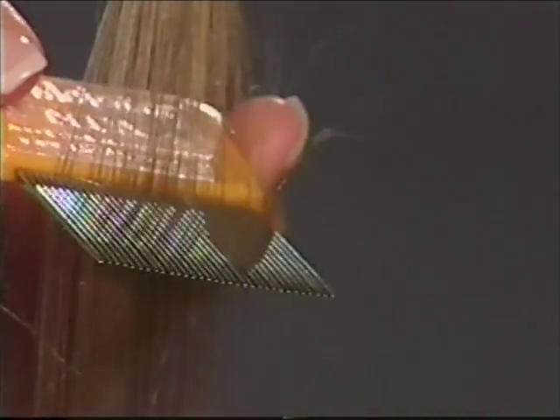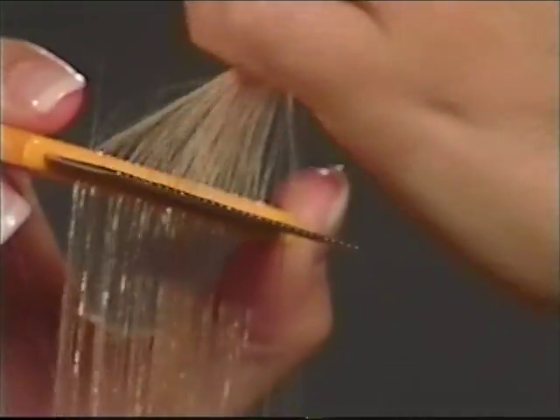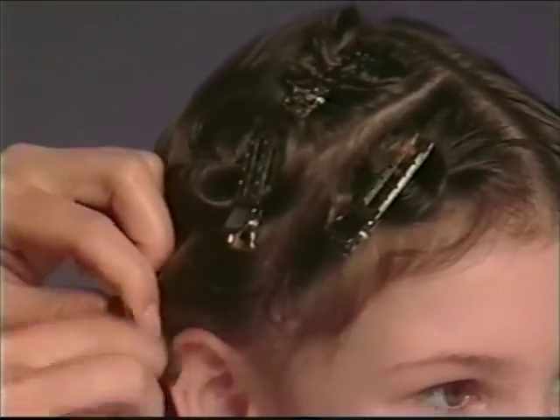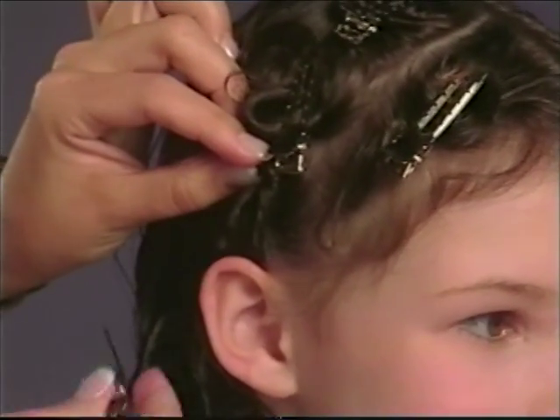Pull the comb through the hair from the scalp all the way to the end of the hair until the section is completed. If you find a nit, don't wait — snip it out with a pair of safety scissors. When you are satisfied you have completed a section, twist, clip, and separate the section from the rest of the hair.